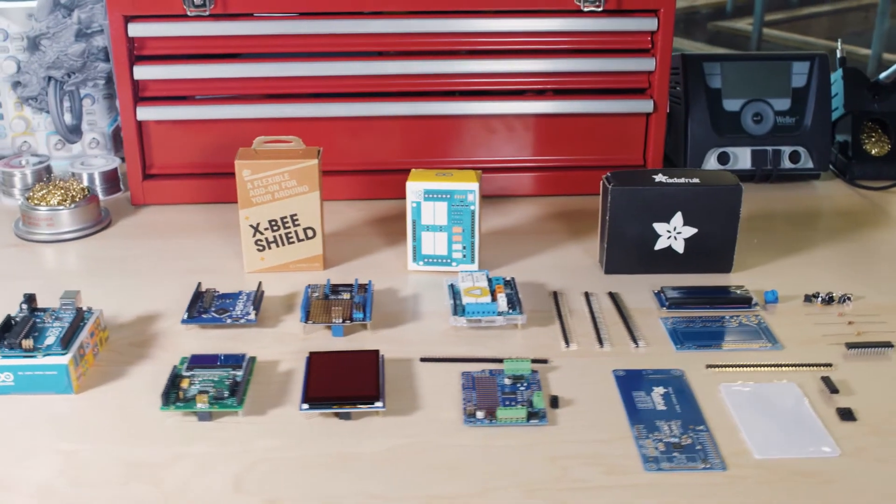Arduino has in the last few years produced some of the most popular microcontroller boards in the electronics world, meaning that there are hundreds of shields that you can add to your Arduino boards for many applications. Here are some of our favorite shields that can help you on your next project.